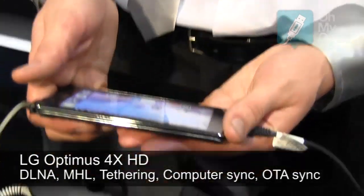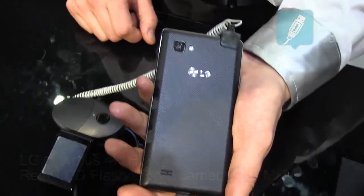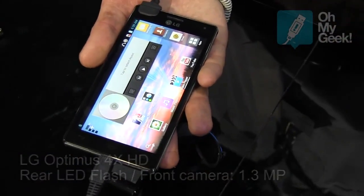It's 8.9mm thin, which is pretty impressive. It has an 8-megapixel camera and a 4.7-inch TFT-LCD screen.